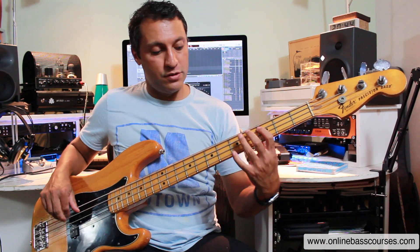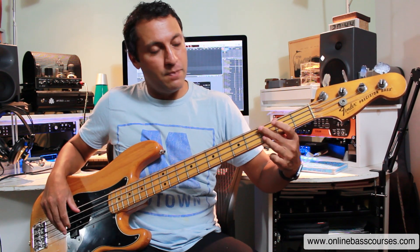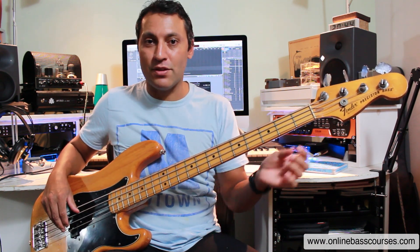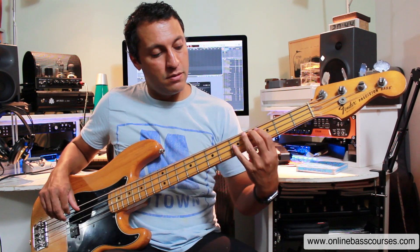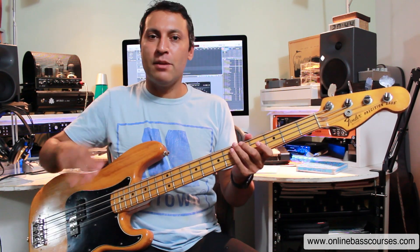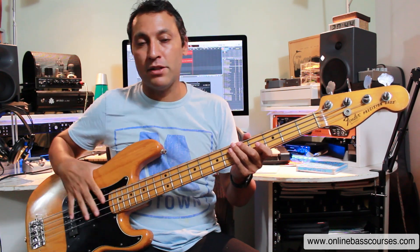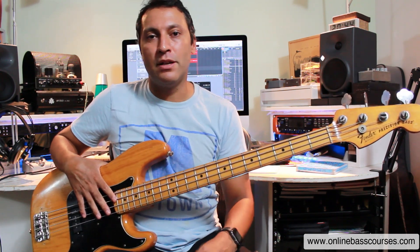On the C7 chord, if you know the notes — that note we're bending to is a B-flat, which is your seventh in the C7 chord. Jaco used that a lot; he was very influenced by this style of music and by Tommy Cogbill in particular. That's what I like about learning stuff like this — you can really see the lineage of great players going back from blues and then into soul, R&B, and Motown. Amazing. So if you want to learn more, do check out the book — I'll put a link below. Any questions, let me know. Thanks for watching, see you next time.